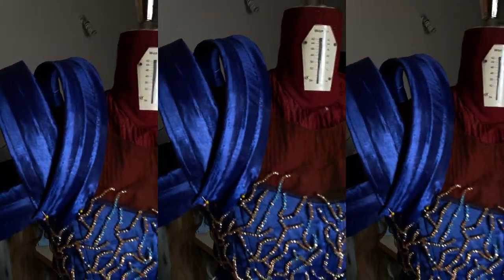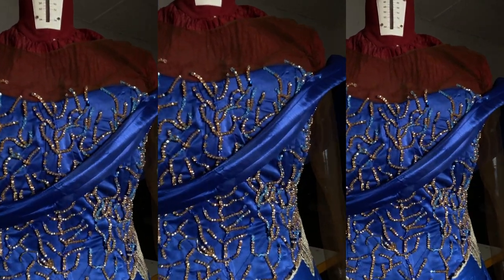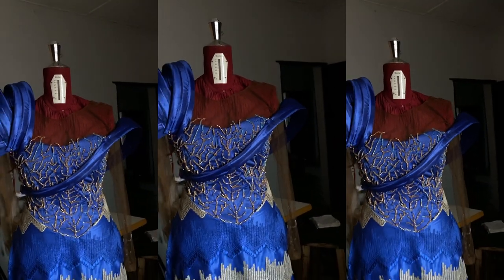So this is the final look of the outfit. I didn't wear this outfit here because I have another video coming up showing you how I made this dress, so be on the lookout for it. Don't forget to subscribe — bye bye!